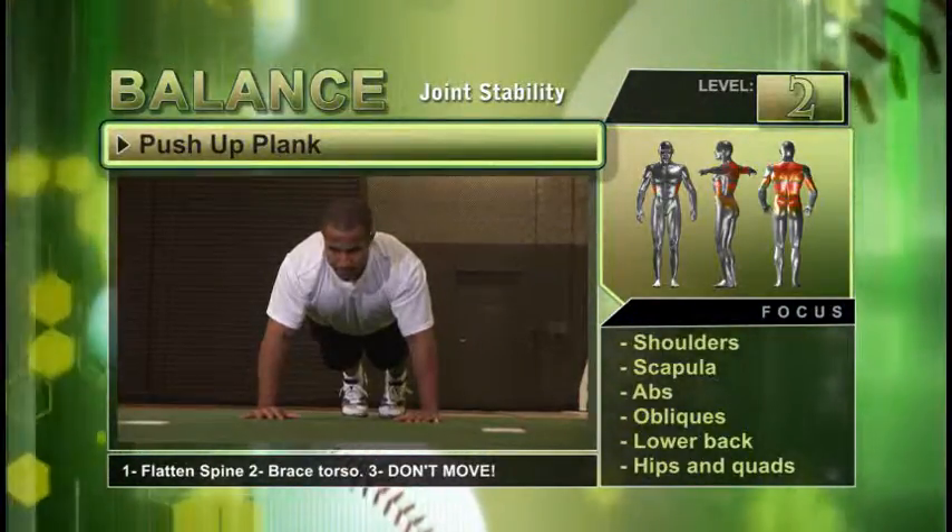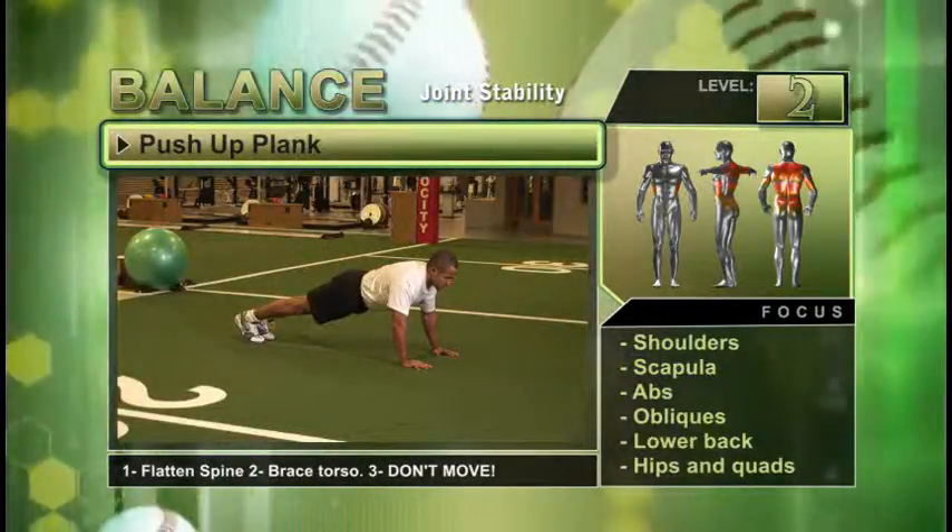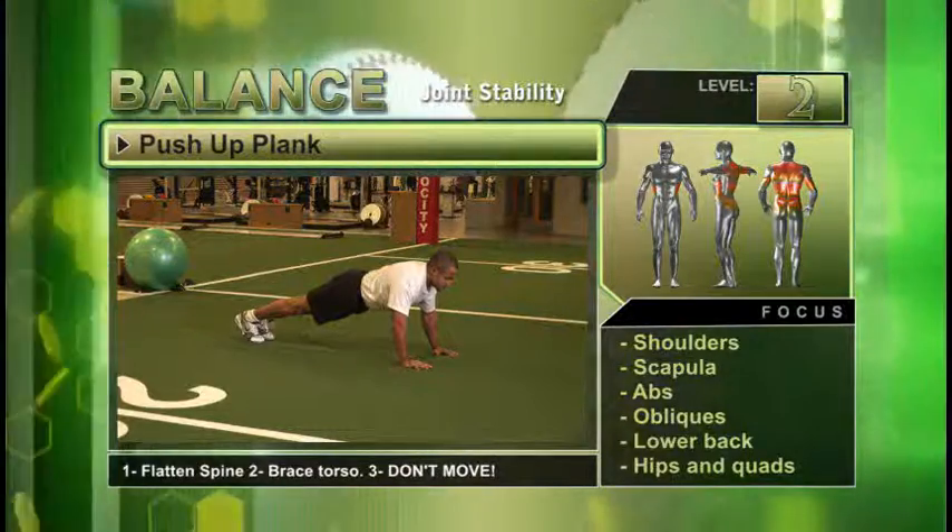Stretch the calves by pushing your weight onto the balls of your feet. Progressing properly is a must. Don't proceed unless your mind and body are ready. Good luck and keep working.